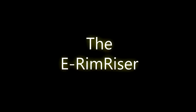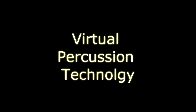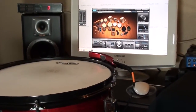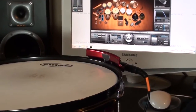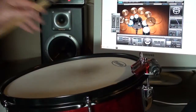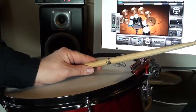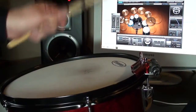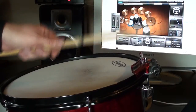RimRiser USA introduces the e-RimRiser featuring virtual percussion technology. With this patented technology, the e-RimRiser can be attached to any acoustic or electronic drum for enhancing cross stick or rim shot triggering. The e-RimRiser is superior over traditional electronic rim sensors because of its standalone design and virtual percussion triggering system.